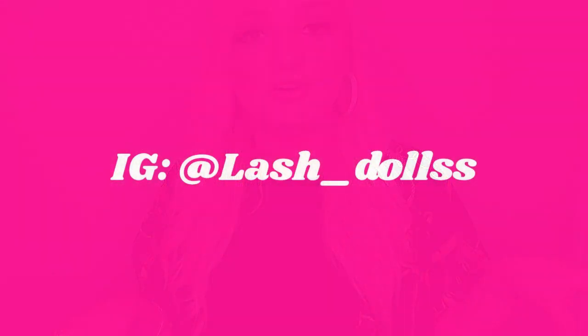If you haven't already, please subscribe, give it a thumbs up, and follow my lash page on Instagram — it's at lash_dolls with two S's. I'm working on things, that's why I haven't been consistent on YouTube, but I'm trying. Stay tuned for sneak peeks of my lash launch. Thank you for any support — subscribe and join the doll gang because we are about to get lit!